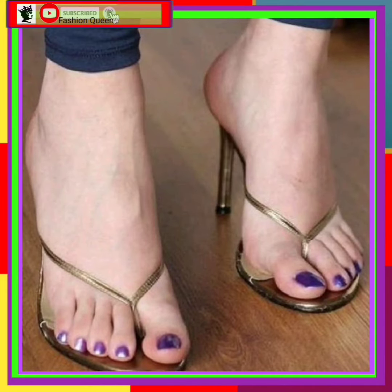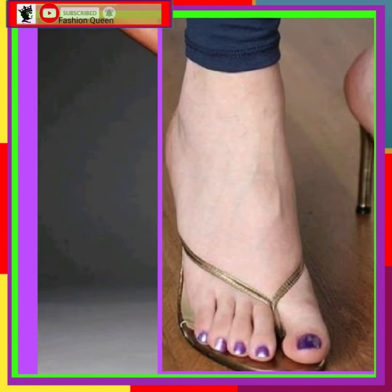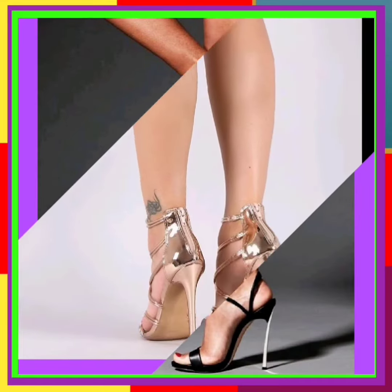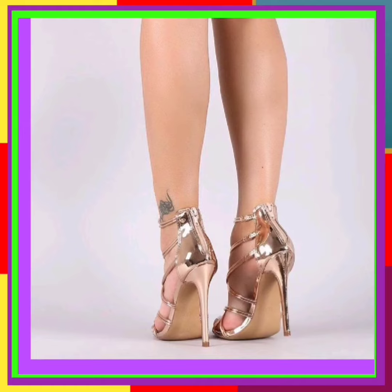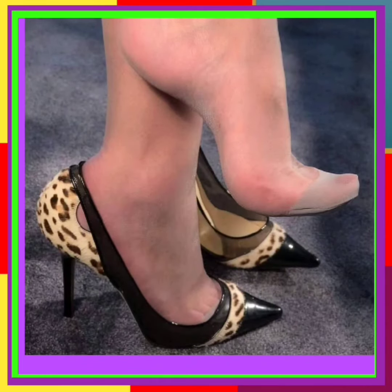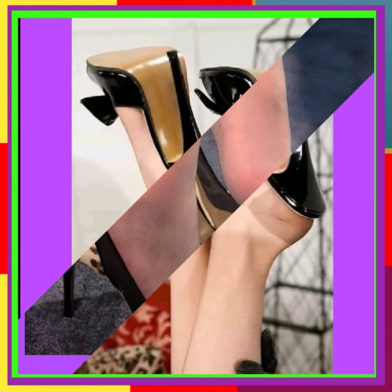Hey guys, I am Kamar. I am here with many new YouTube videos. Today the topic of my video is about some mixed type of heels in some different designs and unique color combinations. I recommend watching this video till the end so you can get some ideas about the color combination and design of heels.